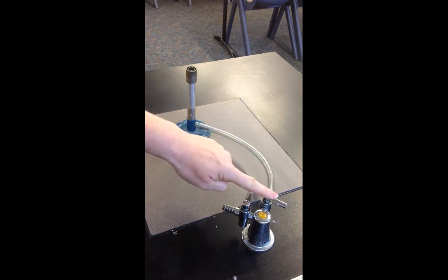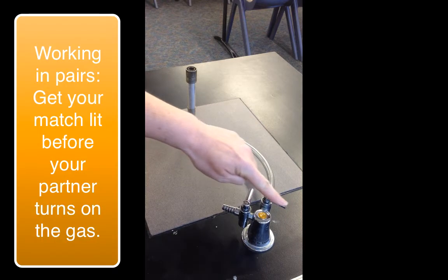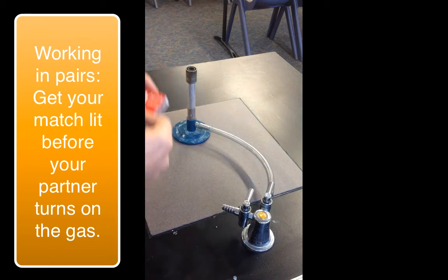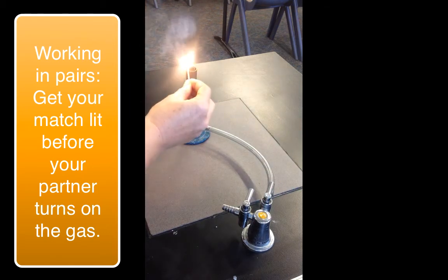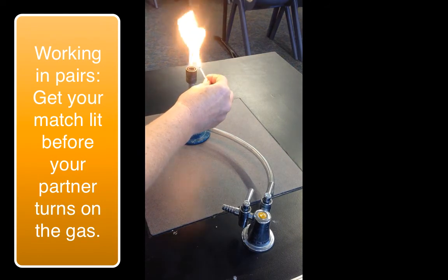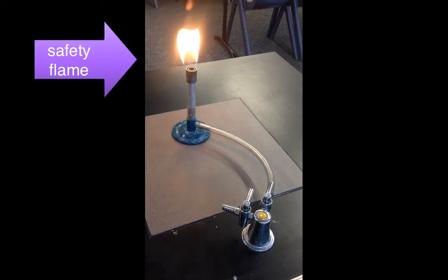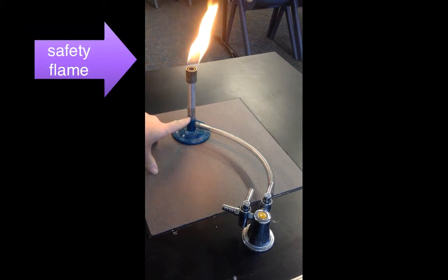You get a friend to turn on the gas so that the handle points in line with the gas tube. When the Bunsen lights, it will light with a yellow safety flame if the holes are closed.